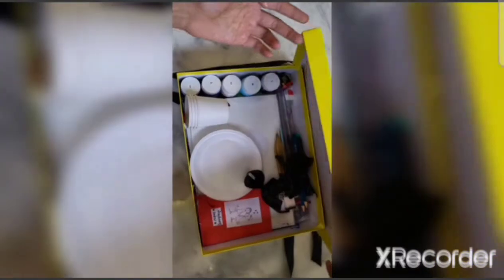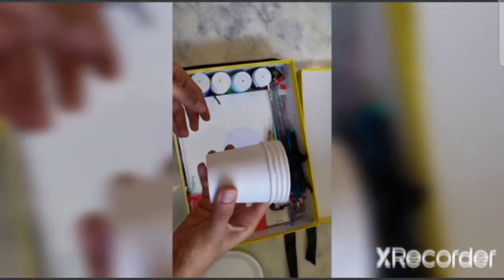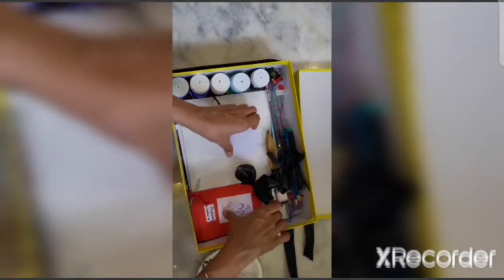Once you open the kit, you see all the materials given to you inside. There are two easels which have been already given to you. There are two plates to keep the paints. There are cups to fill in the water.